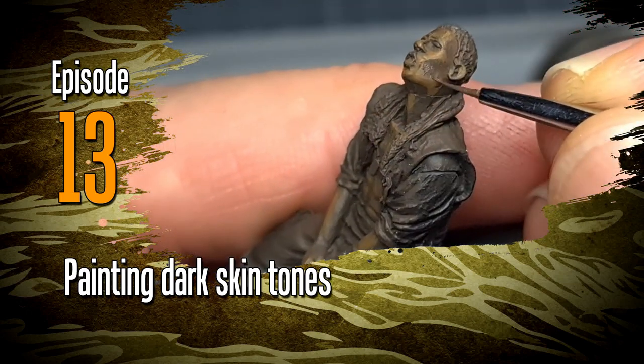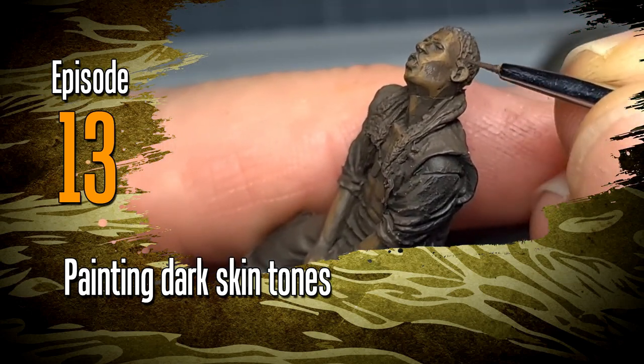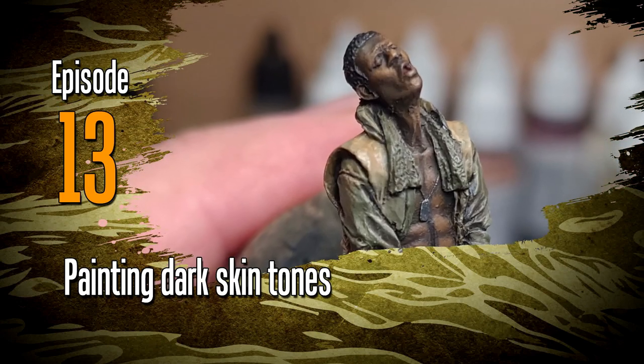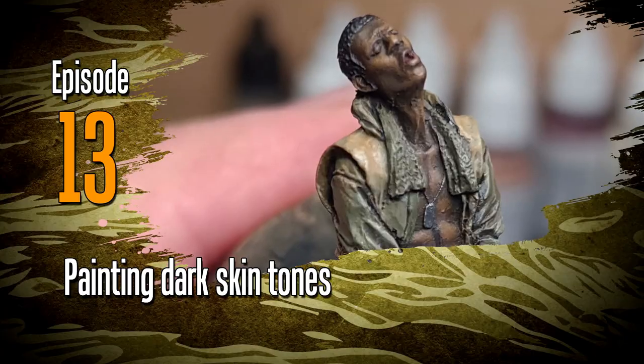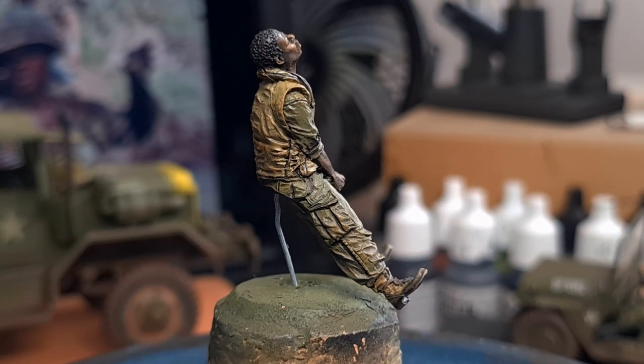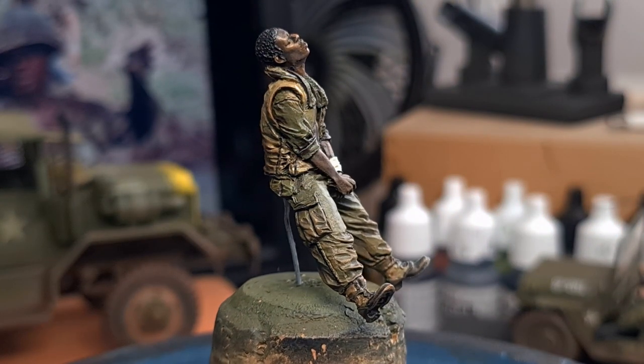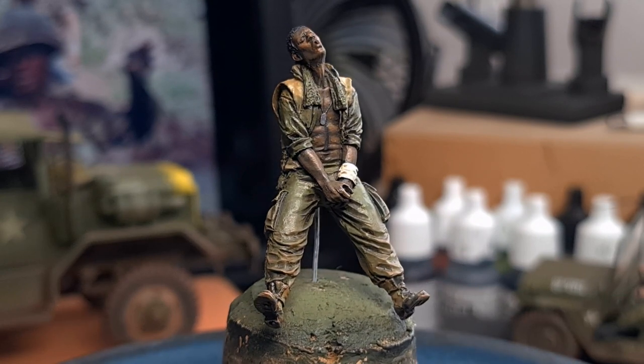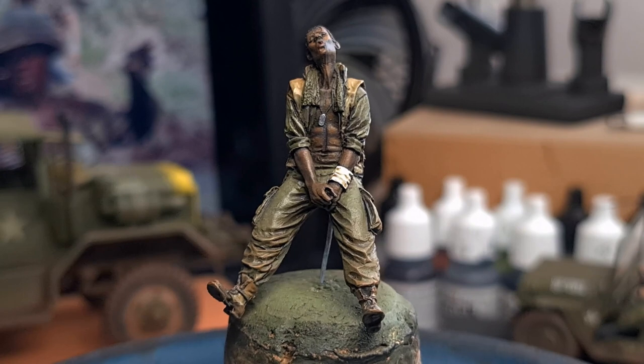Hi everyone and welcome to episode 13. This is a special episode in that it stemmed from a request. The other day on Instagram somebody asked me how to paint dark skin tones like African skin tones, and I thought this would actually be a great opportunity to do a topic video on just that.